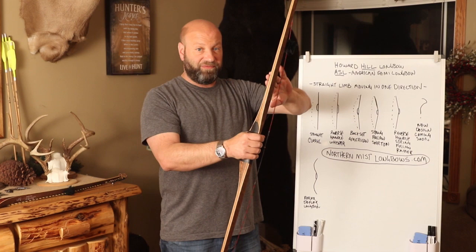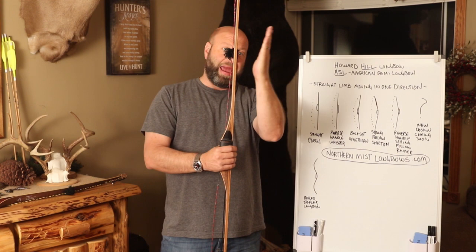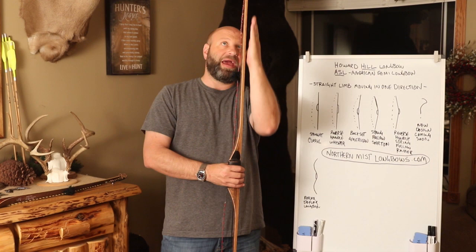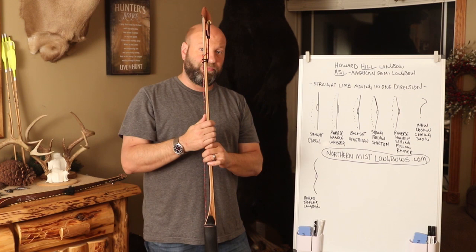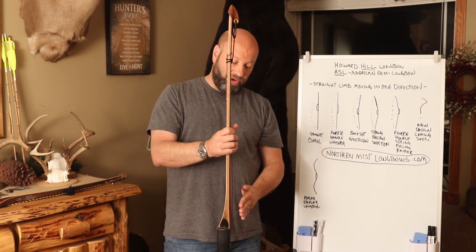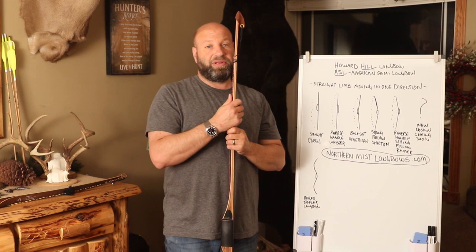To clarify terms: the side that points away from you when you shoot is the back of the bow; the side that faces you is the belly. So back set means the limb angles away slightly toward the back. On a 70-inch bow, that classic straight limb design can have about three-quarters of an inch of back set tipped away from the shooter at the tip.